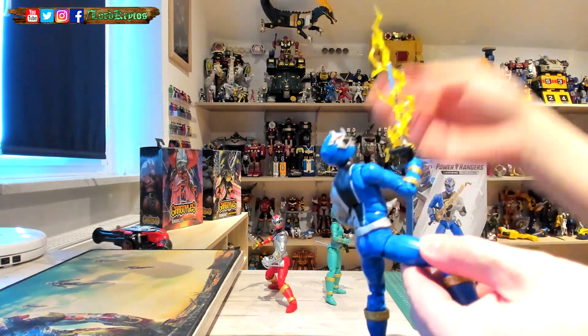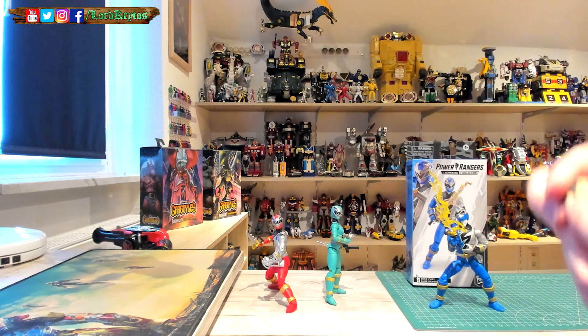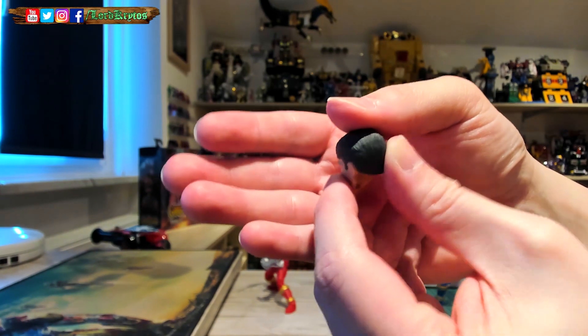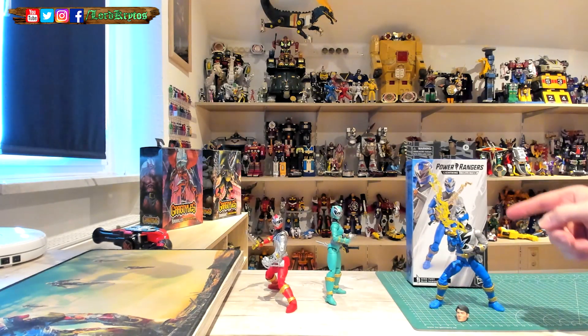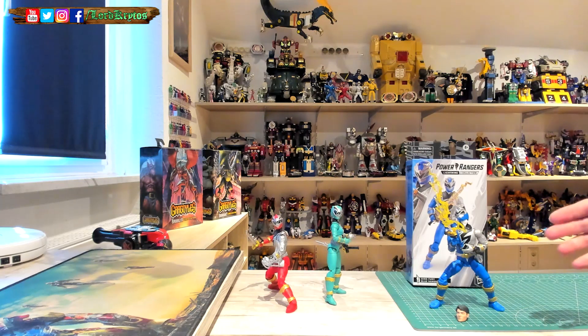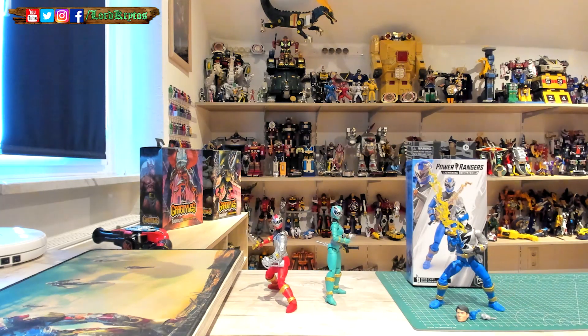Overall, I'm really happy — he's got everything that should be there. His head sculpt is one of the best I've seen in a while; they really got that right, spot on. I swapped the head out — he had his helmeted head on first. I had some issues getting the helmet onto his head; it was really difficult. The ball joint was just a bit too small, so you have to use some force. I was very careful not to break anything. And there are two extra fists included.